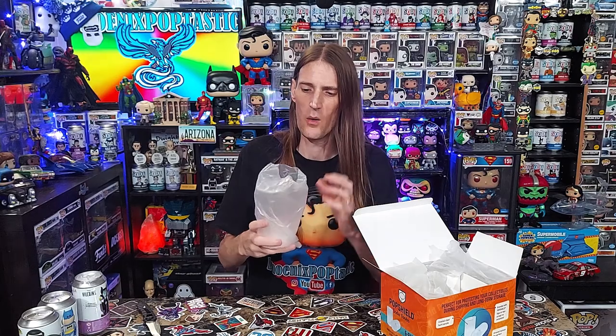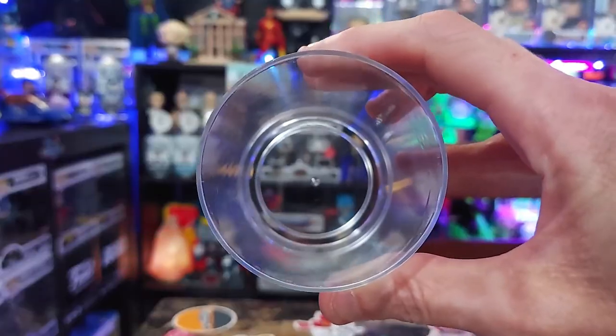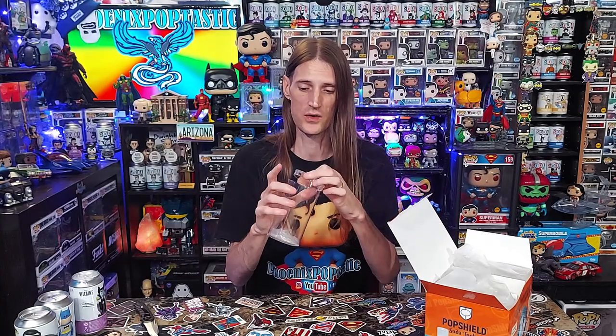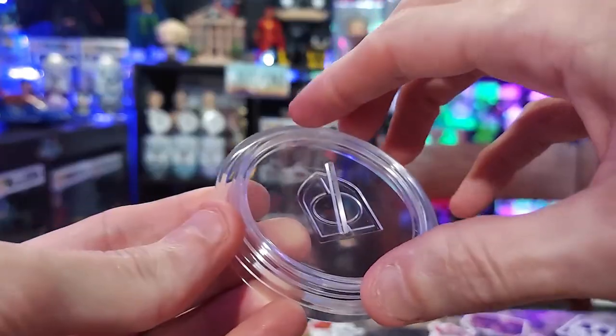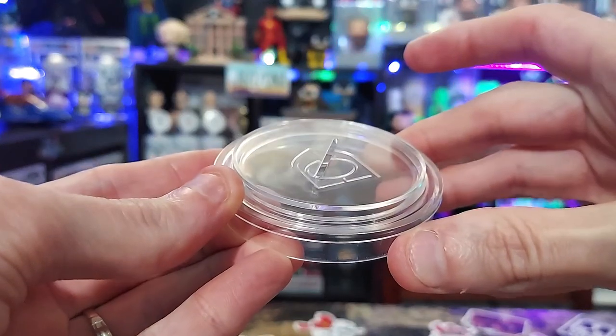I'm curious how thick these things are, how well they hold up, and all the different ways you can display your sodas in these. They feel kind of like the thickness of a Pop Stack — not a Pop Armor. They feel a little thinner than a Pop Armor, more like a Pop Stack you'd get from Funko themselves. The lid goes on very tightly, very suction-cupped and fit to the can. Inside the container you have what looks like one of the pog stands, and there's a little indent on the top of the protector where your little stand actually sits. That's actually pretty cool.